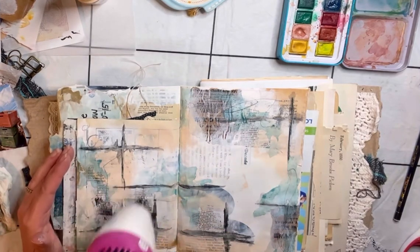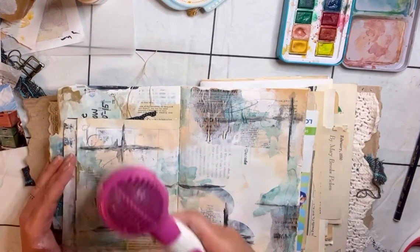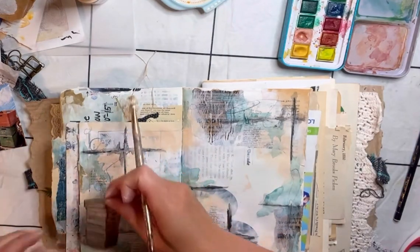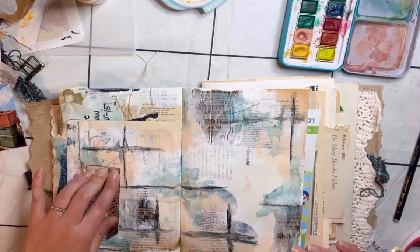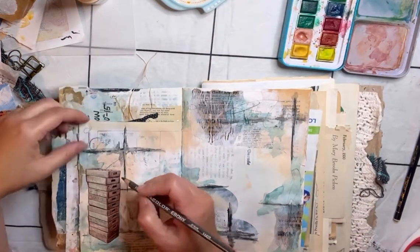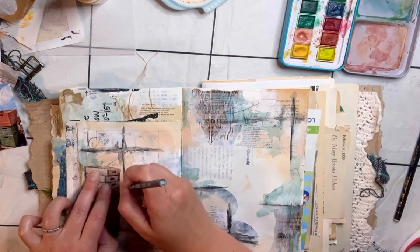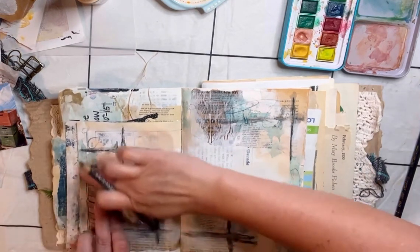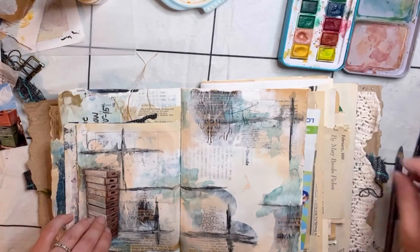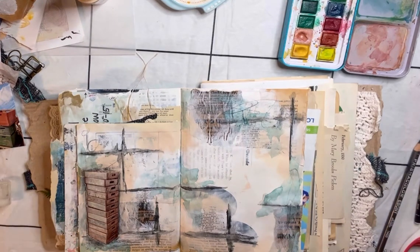More drying — maybe one day I'll get an actual heat tool that dries pages quicker than this hair dryer. I definitely wanted to make sure the background was dry before using Mod Podge for my photos. I don't know that Mod Podge is the greatest glue for photos — the photos can get a little wrinkly or lumpy — but my pages get crinkly anyway from doing mixed media on thinner vintage paper. If anybody has tips on that, I would love to hear in the comments.